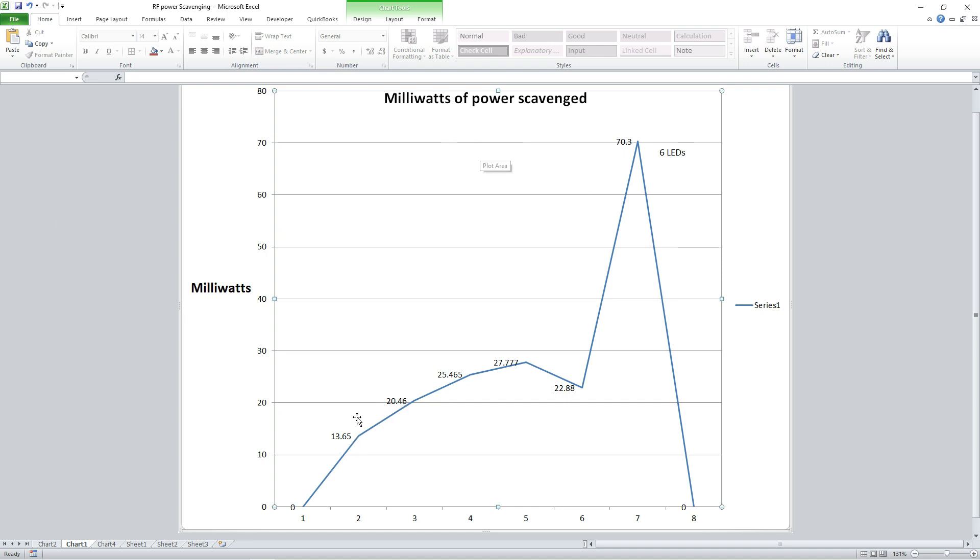Here's the chart. These are the amounts of milliwatts we're scavenging from the air: 13 milliwatts with one LED, then 20, then 25, then 27 milliwatts with four LEDs — that was the peak matching to the antenna system. And then with five LEDs we had more voltage, as you'd see in that other chart.